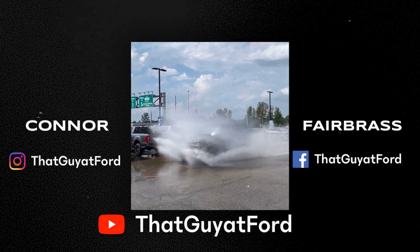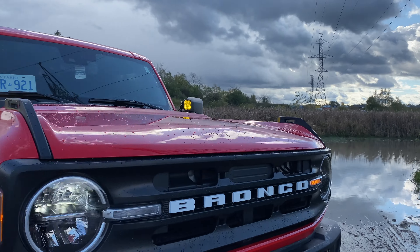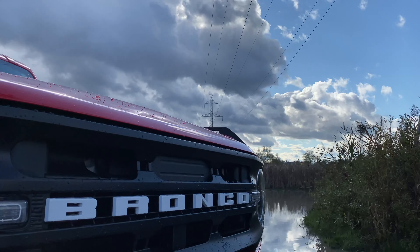What is going on everyone, welcome back to the channel. If this is your first time here, my name is Conor Fairbrass. Behind me is my 2021 four-door Bronco Big Bend in Race Red. It's been a little quiet on the channel recently but that doesn't mean I haven't been up to a couple things with the Bronco. It's been a few months since my last video — I've been really busy with work and life as well as upgrading the Bronco. Without further ado, I'll show you all the new things I've done over the last four to five months.